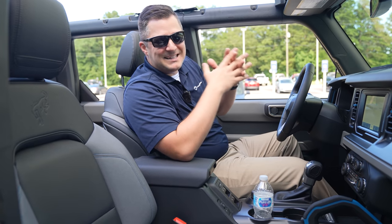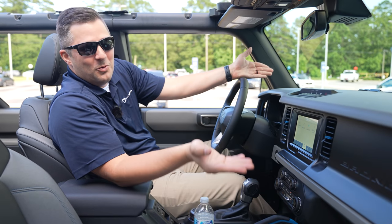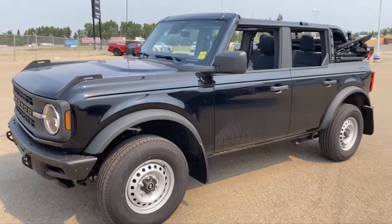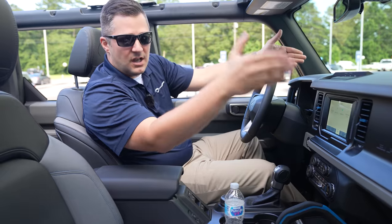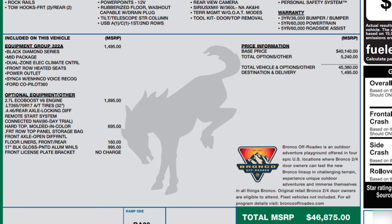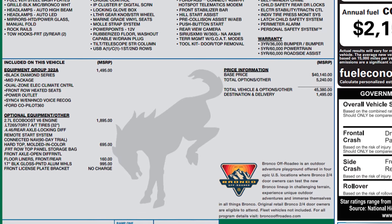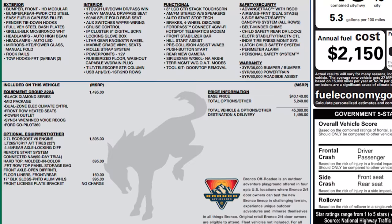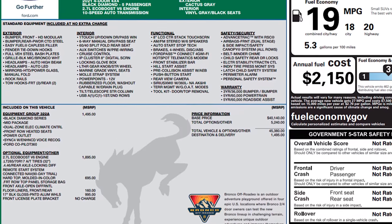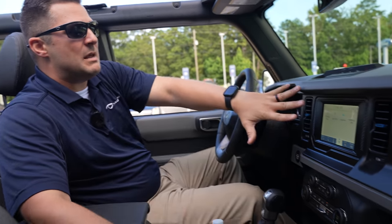I want to talk about the value proposition the Black Diamond presents. It's really in between the base model and the Badlands. My base model on order has a sticker price of roughly $35,000; this Black Diamond has an MSRP of $46,875; and my Badlands Luxe package has an MSRP of roughly $55,000. This is a really nice midway point, especially if you don't need the stabilizer bar disconnect — and with a simple leveling kit, it's a really solid option.